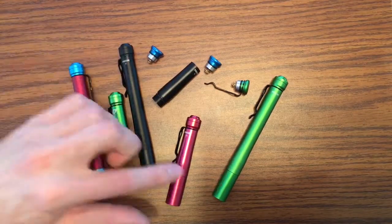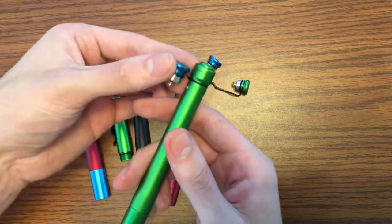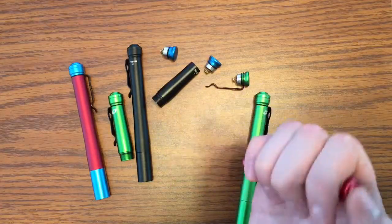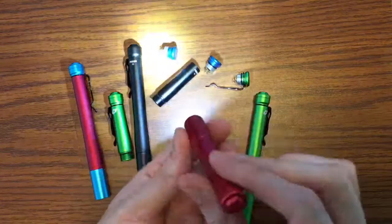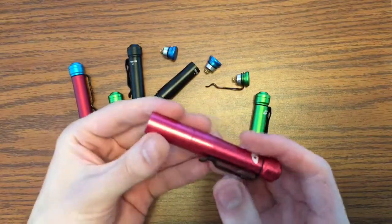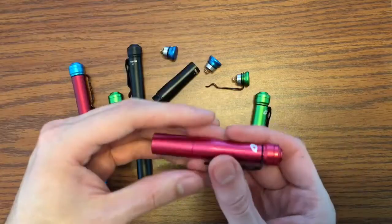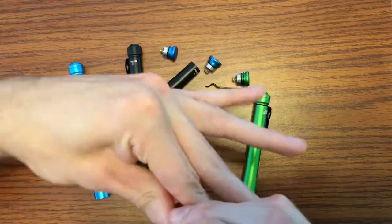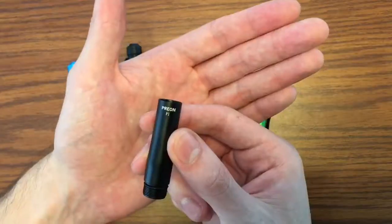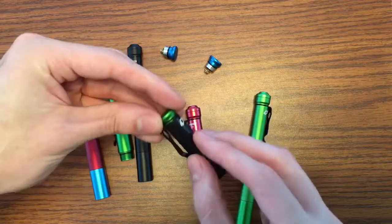The Prion 1 has the same user interface as the P2 — low, medium, high, low, medium, high, strobe, SOS, beacon high, beacon low — just slightly lower lumens because it runs one AAA battery. All my Prions have the clicky tail cap. I prefer the clicky tail cap over the flat tail cap even though the flat tail cap is more discreet and shortens the overall profile. I prefer to click through the user interface instead of twisting the emitter head, which is how you operate the flat tail cap.